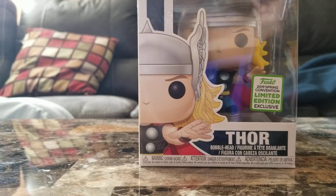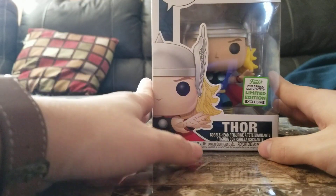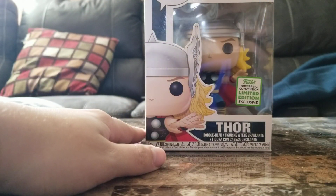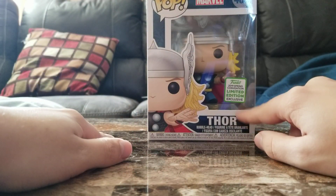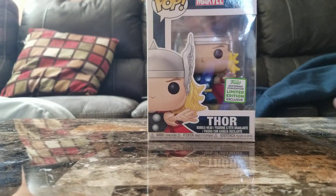Hey guys, Charles Harder here bringing you the 8th day of Popmas. Today we are reviewing Thor — the classic Thor that was released earlier this year, actually, because why not?